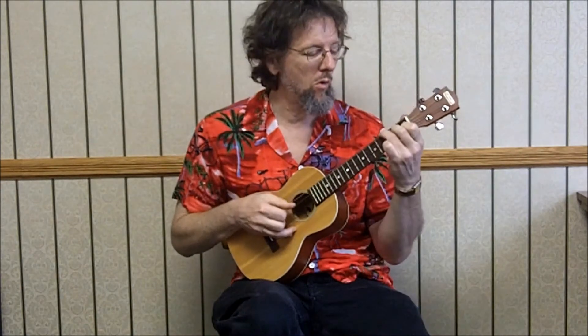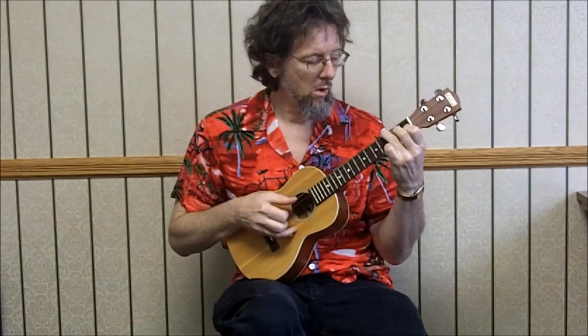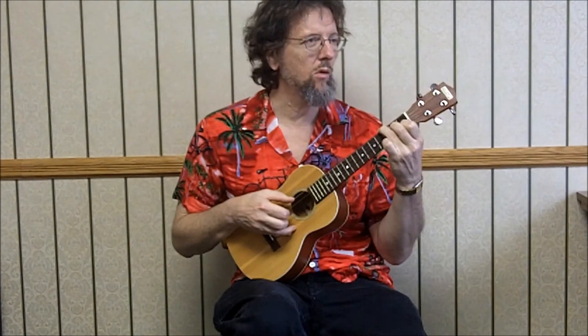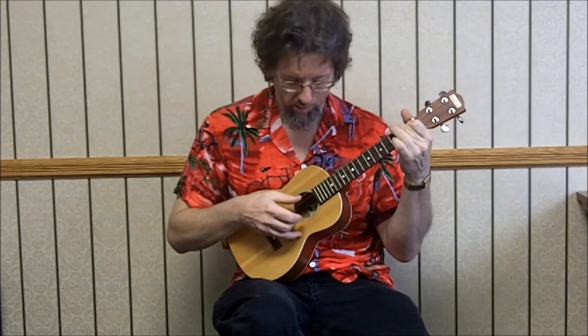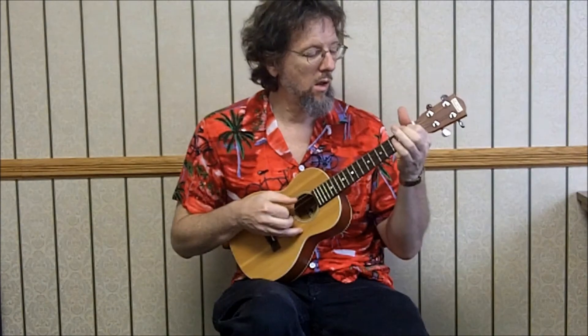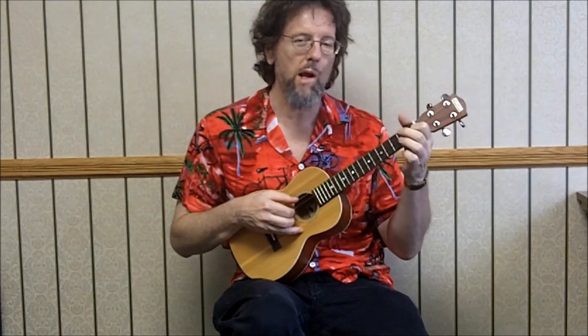And then we go to a B flat chord — 3-2-1, you can do it with a bar. So it's 3rd string, 2nd string, 2nd string open, 1st string 3rd fret, 2nd open, 2nd at the 2nd, 3rd at the 1st fret. Then we go to a B chord — 2-1-0-0. It's just a pinch; we're not using the top string. And then we're walking back up to D minor on the bass string: 2nd, 4th, 2nd string 1st fret. And then we're back to D minor.